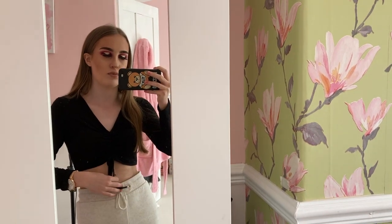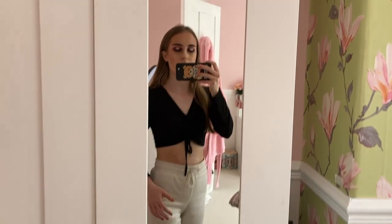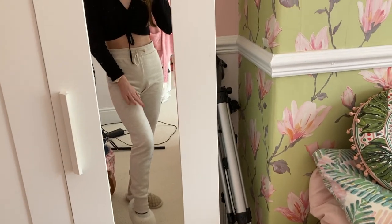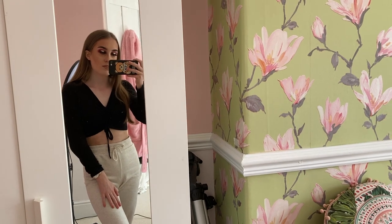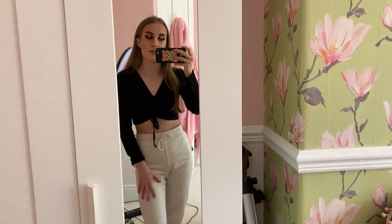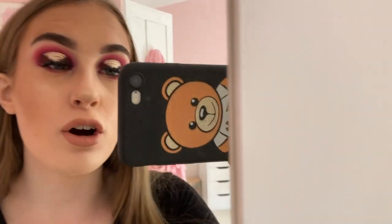My outfit — I've been wearing joggers through lockdown all the time. This top is from Pretty Little Thing, it's like a little pull-up one, it's really cute and goes with everything. Please ignore my patchy tan — this tan is really stubborn and won't come off yet. These joggers are from Primark and are £5 — they are so comfortable and a fiver for joggers is amazing. This is my outfit of the day and I'm really liking it, and my halo eye makeup is feeling great.